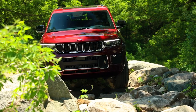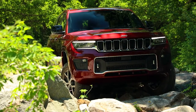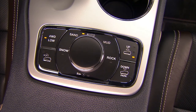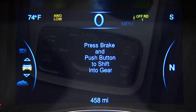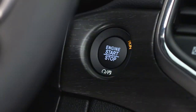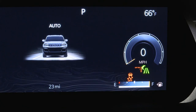To shift from 4-wheel drive high to 4-wheel drive low, with the vehicle at speeds of 0 to 3 mph or 0 to 5 km/h, the ignition switch in the on-run position or the engine running, shift the transmission into neutral and push the 4-wheel drive low button once. The 4-wheel drive low indicator light in the instrument cluster will flash and go out when the shift is complete.